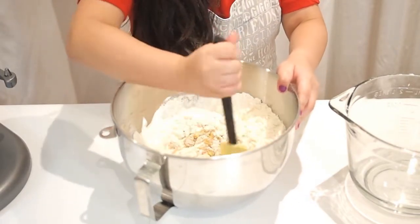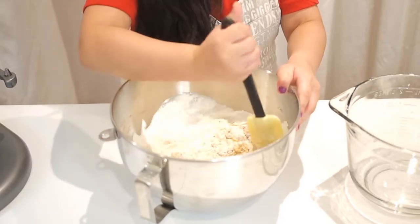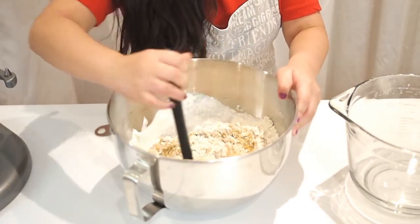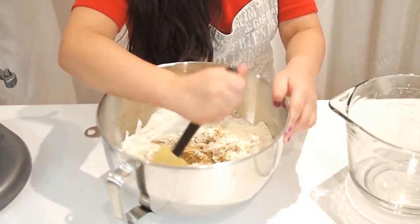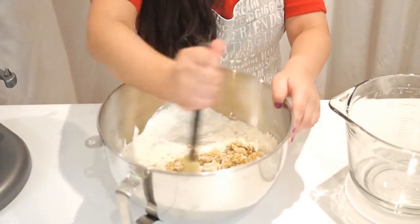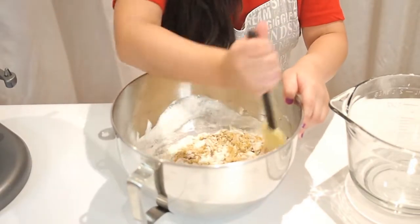It looks like cookie dough — it looks like dough, it's so cool! It smells really good actually.